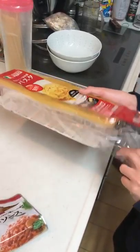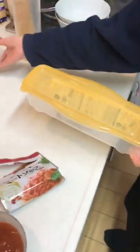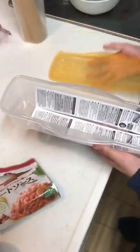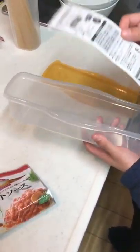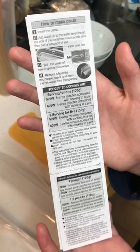Now I am going to open this and we will see what fits in it. There is going to be a manual inside. Here we go. It is in English, Japanese — what does it say? Let me see. This is English. Let me see the Japanese.